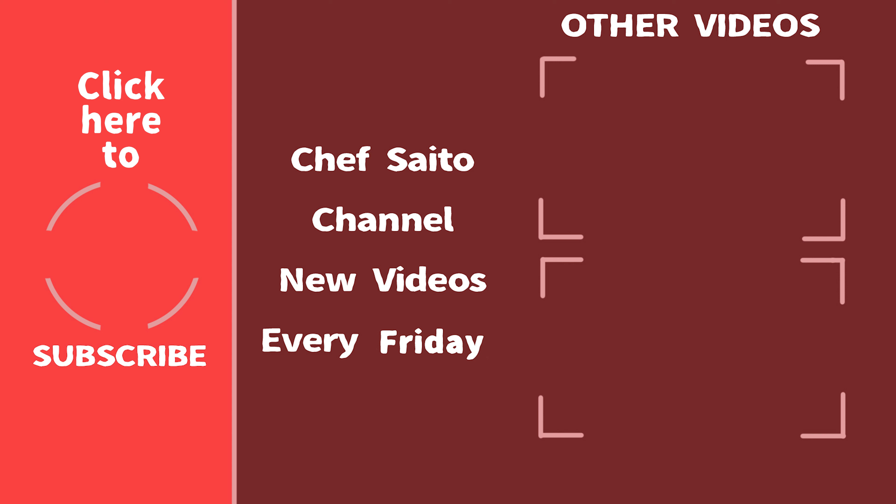Good. So thank you for watching today — it was a great episode. Please comment and let us know what you'd like me to cook in future episodes. And don't forget to subscribe. The channel is growing — thank you very much, we appreciate it. See you next week, everyone — more nice episodes coming. Bye, thank you very much, bye!